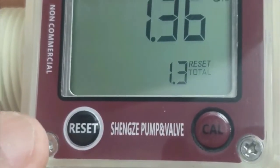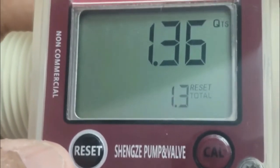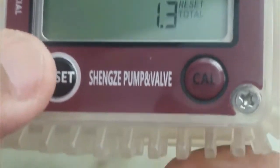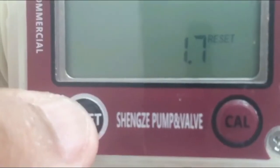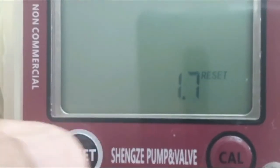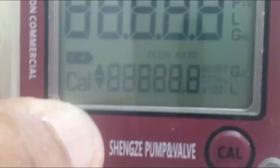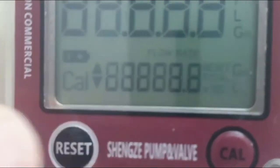In the new version, you can also reset the totalizer. To reset it, press the reset button for a longer duration until you see the reset indicator, then press the reset button twice. That's all — the totalizer reset is done.